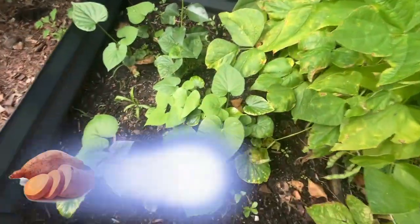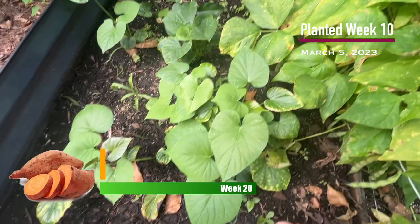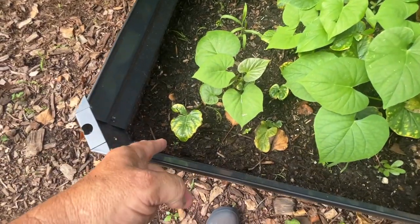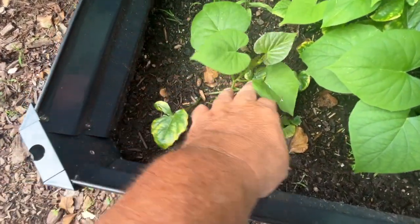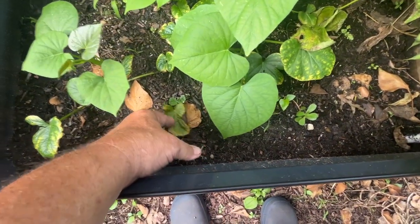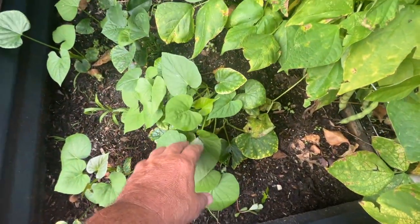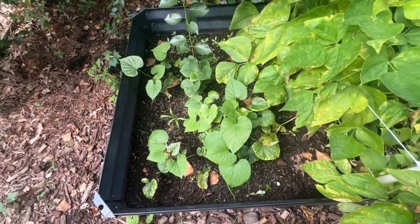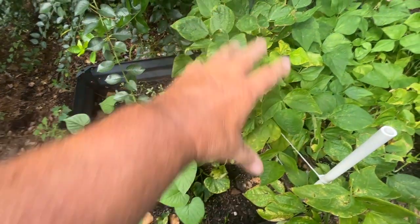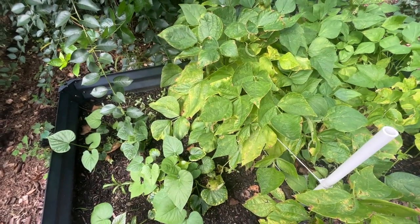Sweet potato plants are now starting to really put on some growth, finally. It took quite a few plants — they just actually haven't done anything. So there's just a few in here. They're still here, but they're not doing anything. But others have really taken off, so we may get some sweet potatoes from this. They were crowded — the plants that were under here were crowded by the beans, so that might have had an effect on them.